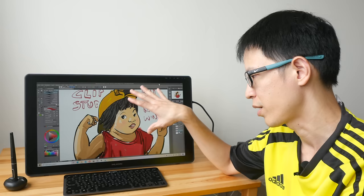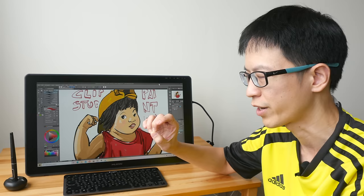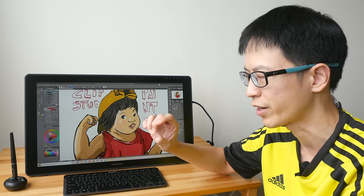The Huion Canvas 22 Plus is priced at $499 US dollars. The Canvas 22 non-Plus is $100 cheaper. Personally I would recommend this Plus model for the laminated display because it really is that good — in my opinion better than the glossy laminated display of the iPad Pro — so you're going to get a lot of satisfaction drawing on this particular model. If you have any questions, let me know in the comments below. Thanks for watching, see you in the next video.